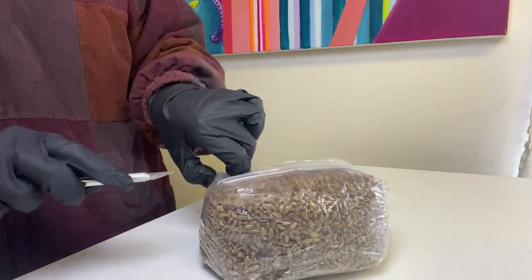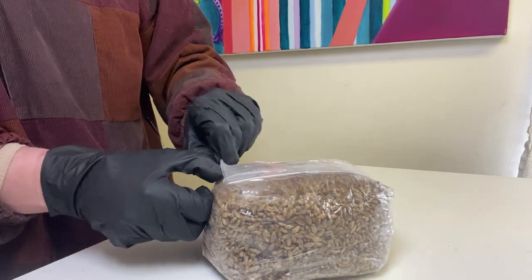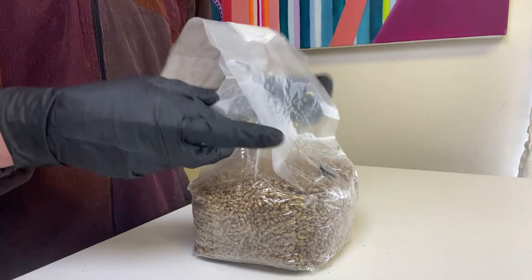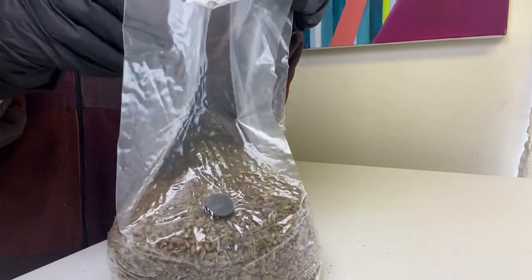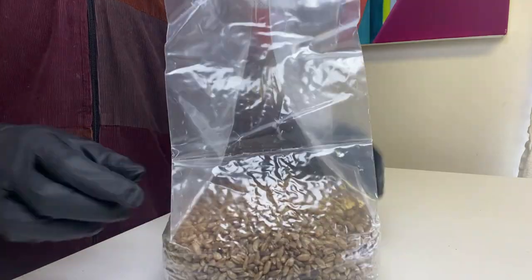Each spawn bag is sealed with a clear piece of tape a few inches above the white filter patch. Very carefully, you're going to try to separate the tape from the bottom of the bag and make a little cut. It should be pretty easy to come undone after this, but you might also have to make a little cut on the other side. After you get it unrolled, you want to get a little bit of space between the grains and the bag so that you don't pierce through the plastic when you inoculate.